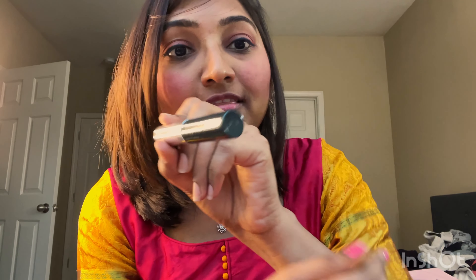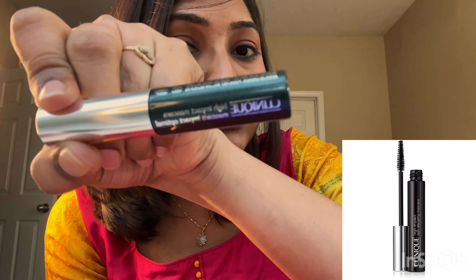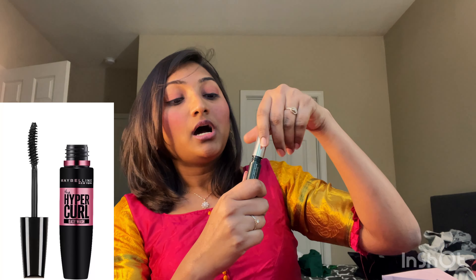I have the one from Clinique — this is the mascara that I'm going to use today. You can also use Hyper Curl from Maybelline, or the Voluminous Mascara from L'Oreal Paris.